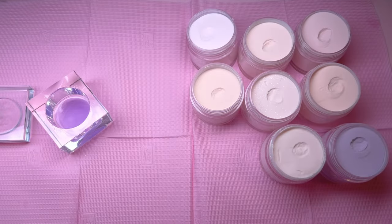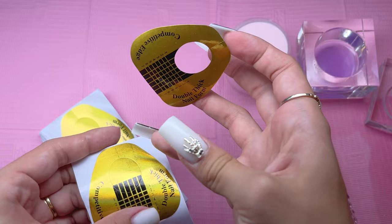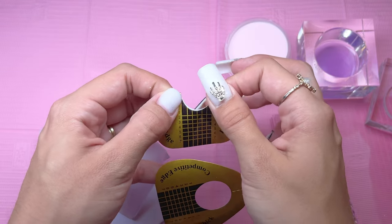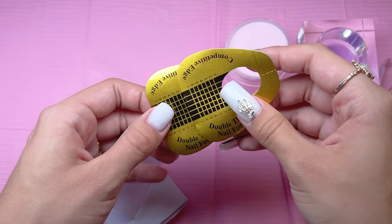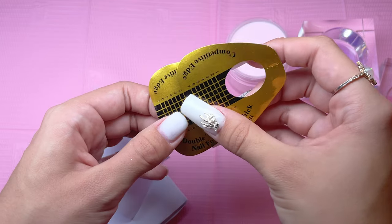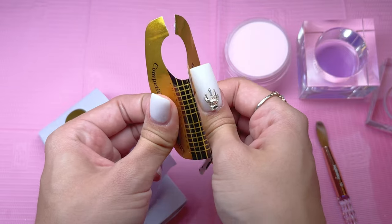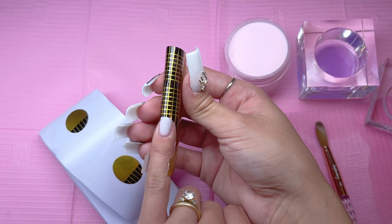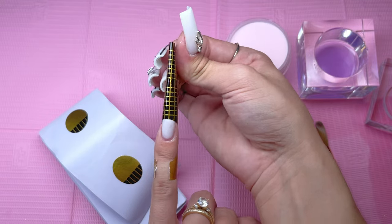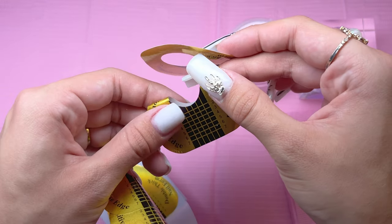We're going to apply the nail forms. I wanted very long nails for this set and the nail forms are not long enough, so I am going to be double forming the nails. To do this, I fold over part of the nail form and place another nail form right over the top, making sure everything lines up for a straight nail form. I roll the form to get a little curve into it, then place it directly underneath the free edge of my nail. You don't want any gaps in this area. I stick it to my skin and squeeze the sides to give it a little curve.